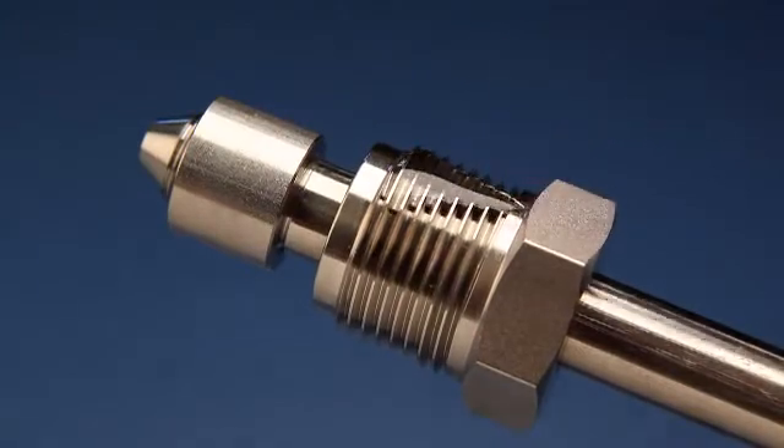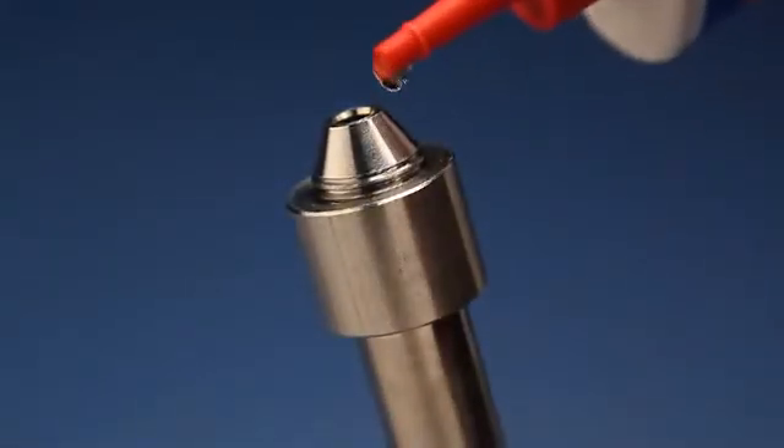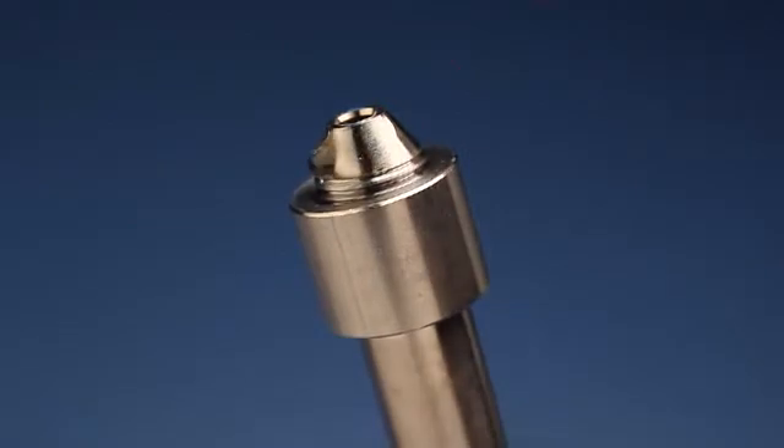Apply lubricant to the gland threads, the collar where it will contact the gland, and the coned portion of the tube. This will protect the sealing surfaces from galling during the assembly process.